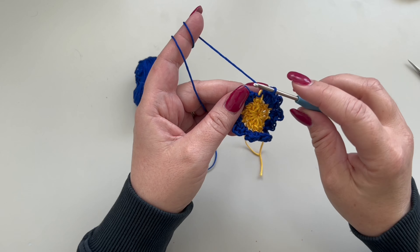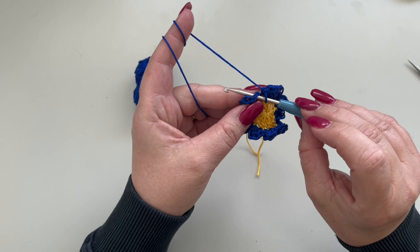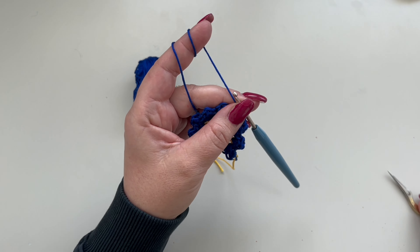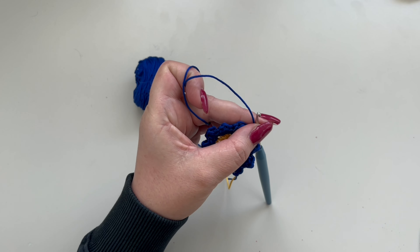At the end of the round you are going to slip stitch to your first single crochet, chain one, and cut your yarn.